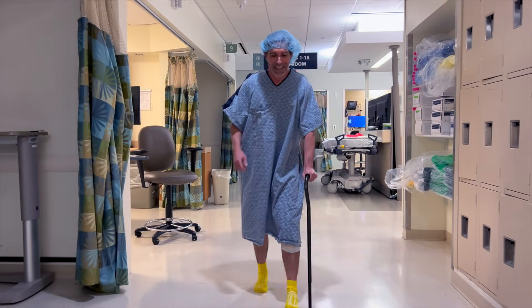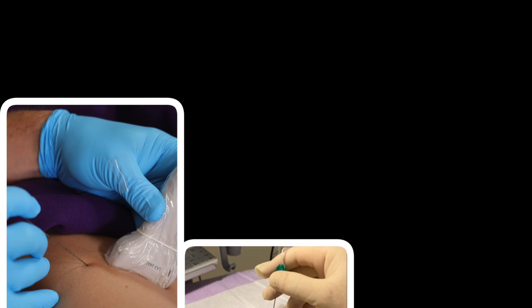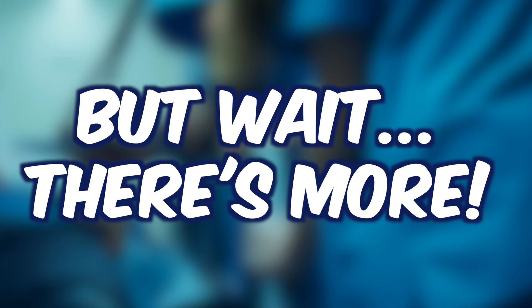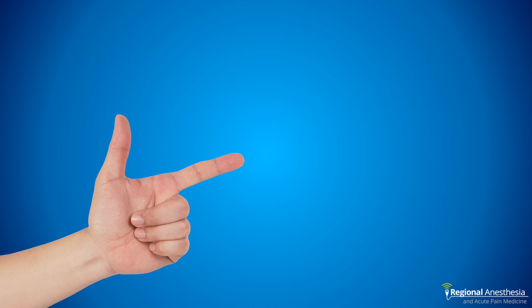Genicular blocks are safe, easy, and have contributed significantly to our patients' comfort after total knee replacement. If you're doing an adductor canal block, IPAC, and geniculars, you've almost completely blocked the knee in a way that allows for maximum comfort afterwards. There's one more set of simple blocks that we use to get even more pain relief with knee patients — the anterior femoral cutaneous nerves. To learn about those, check out this video.